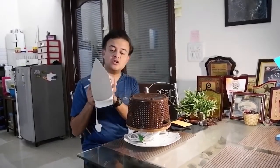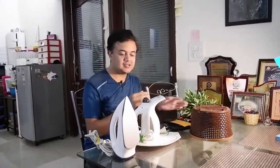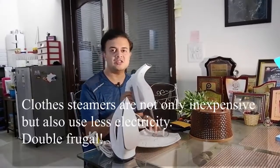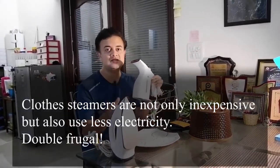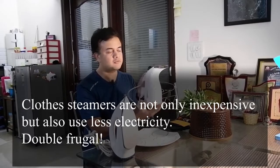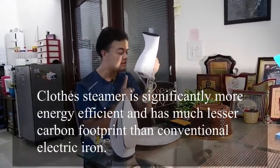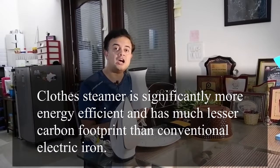Instead of ironing, there is another method that I don't know why many Indian households are not following, even though it is equally efficient and equally good. This method is hidden inside this box — let's open and see what's inside. As you can see, this is a clothes steamer, and it's not expensive — it is actually much cheaper than a standard iron. I bought it from Amazon, and the wattage of this one is just 375 watts.